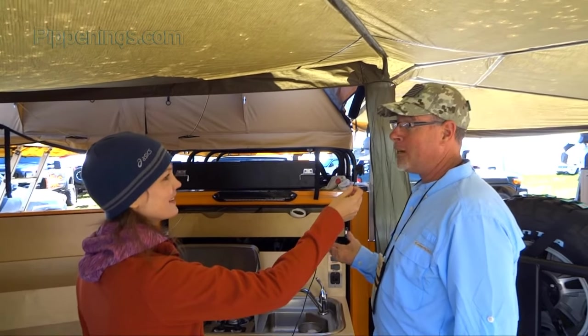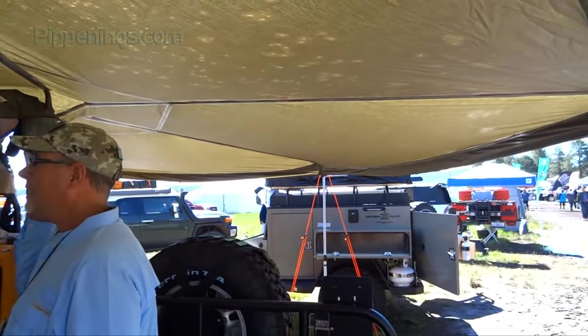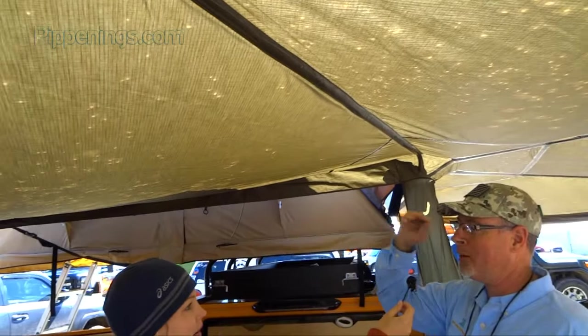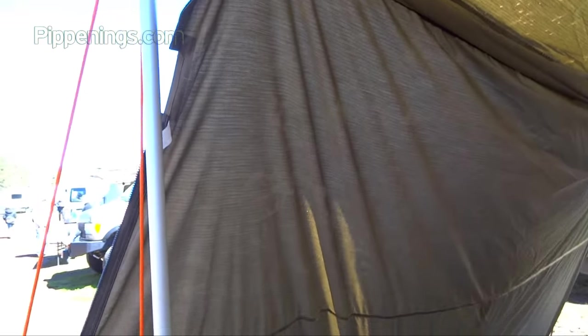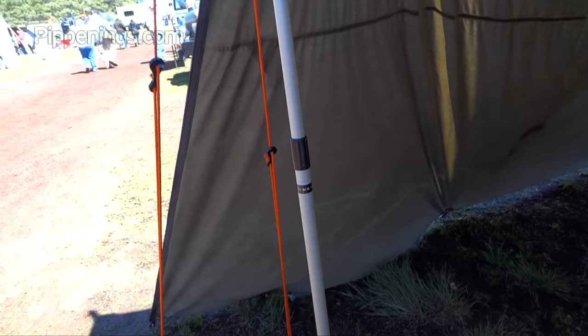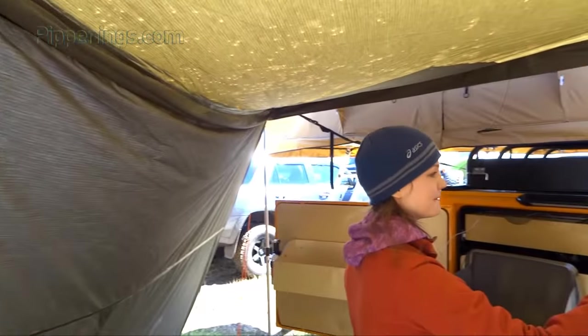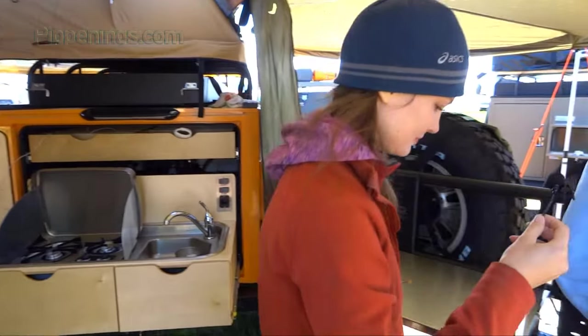This is called a foxwing awning, and it gives you so much protection. Two days ago we had snow coming down, and I threw this awning extension on the side and it kept us nice and warm. On the side, we have the same kitchen I just showed you over there.